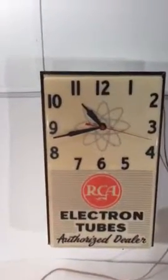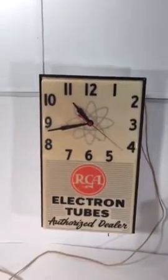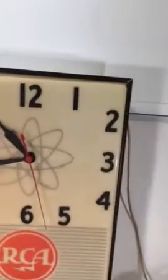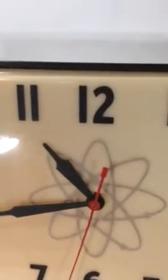This is a demo of an RCA advertisement clock that we have for sale. The clock does work. There are a few issues with it but overall it's a nice clock. One of the issues is you'll hear a little bit of noise made by the clock itself. It's not too bad at all.